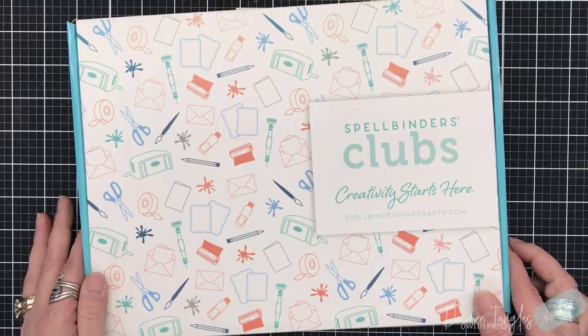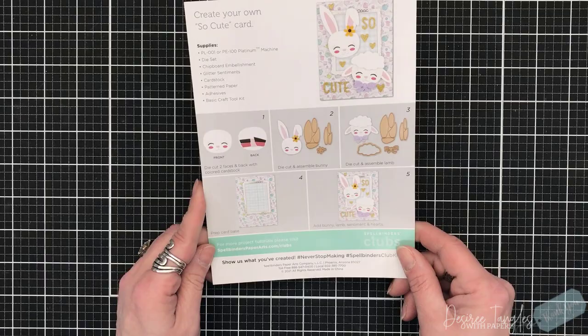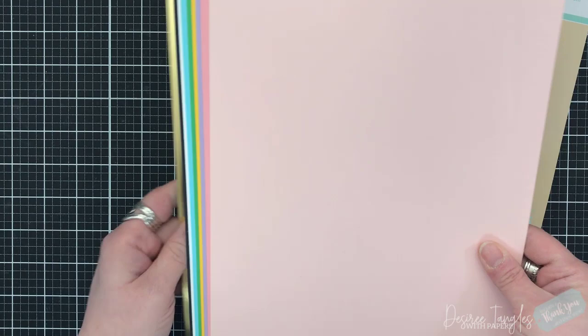Hey everyone, I hope you are all having a wonderful day. Here with Spellbinders with their card kit of the month for March, and it is called Have a Springy Day. First, as always, we're going to go through the contents.